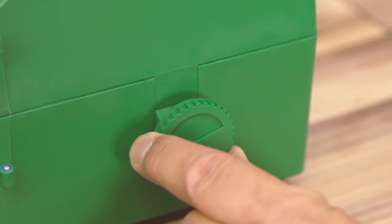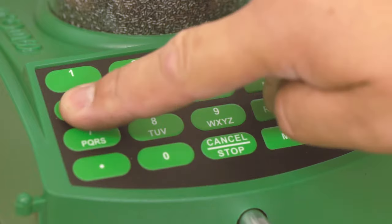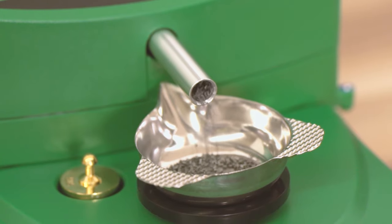Ensure the drain is closed, fill the hopper with powder, enter the charge weight, and when you're ready, hit dispense. Either of these RCBS tools allow you to throw accurate powder charges, which leads to accurate ammunition.